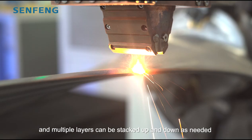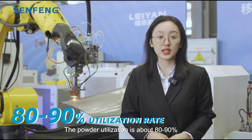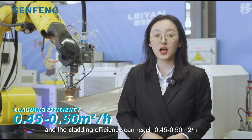In this way, weld beads are formed, and multiple layers can be built up as needed. The powder utilization rate is about 80 to 90 percent.